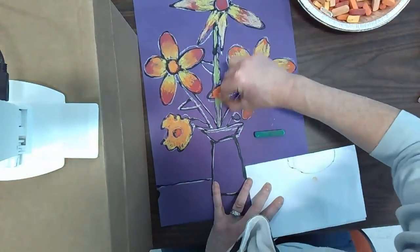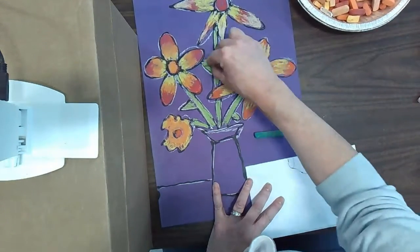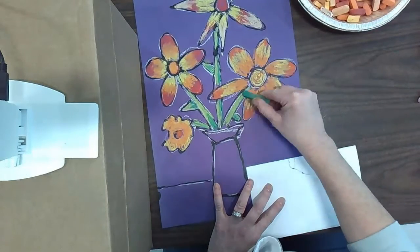Next, you're going to use two colors of green to fill in your stems and your leaves. Some of the stems may have gotten filled in with glue — that's okay. You can add a little dark green and a little light green. It's really up to you.